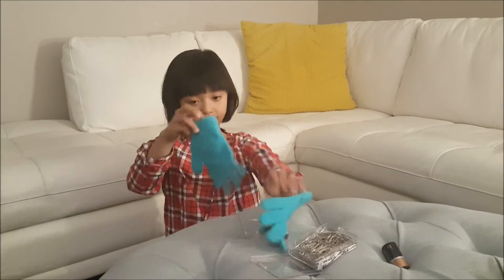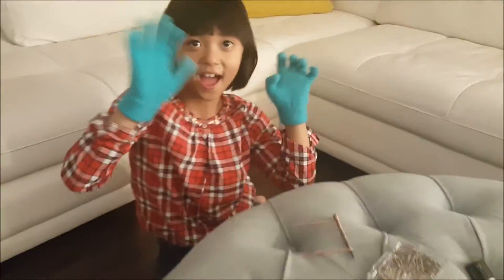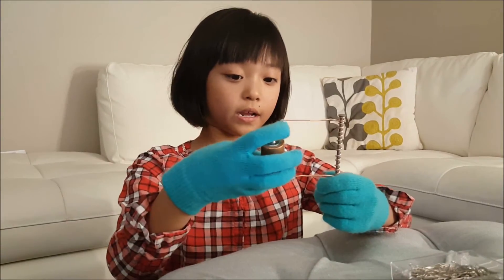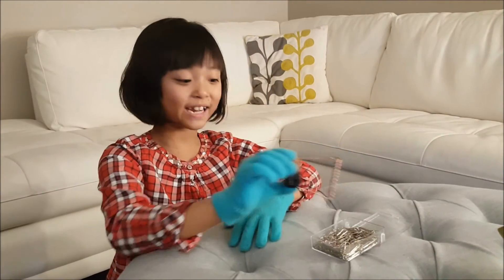When you're done winding, it should look like this. The next step is to put the battery here at each end of the wires. Let's create an electromagnet.